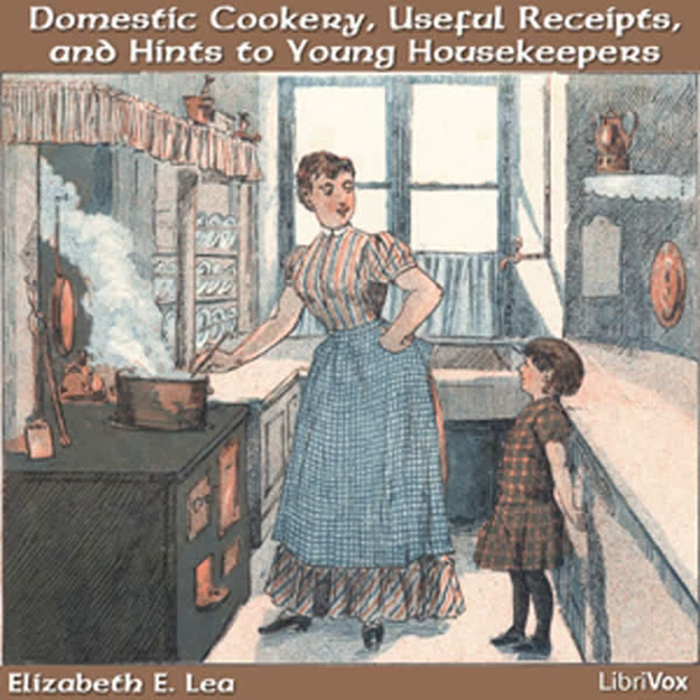You should keep dusters of several kinds. Old silk handkerchiefs are best for highly polished furniture, or an old barege veil answers a good purpose. For common purposes, a square of coarse muslin or check is suitable. You should keep one floor cloth for chambers and one for the kitchen. Always use a soft one for carpets. As soon as they wear stiff, they will do for the kitchen or pavements.